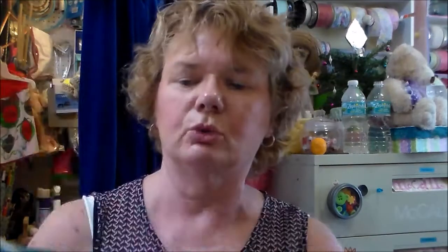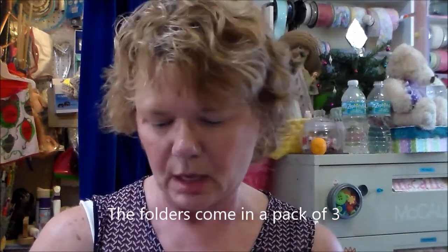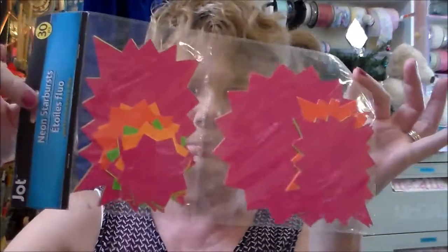I got some more of these folders I like — they're called button file bags and they come in handy for organizing my files. I also got these starburst things, which I thought would be really nice for my shop to show that I have a sale.